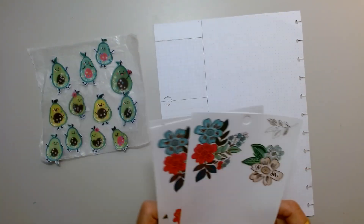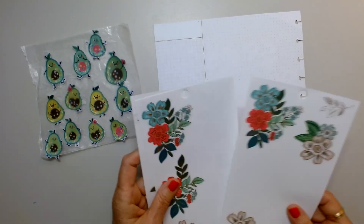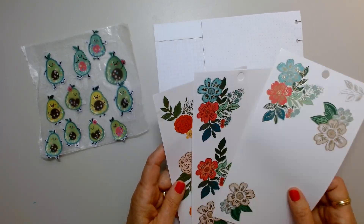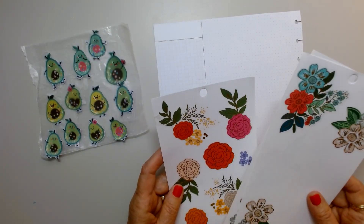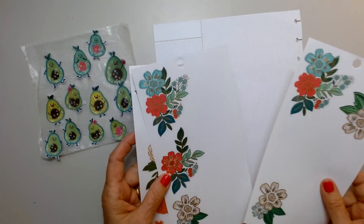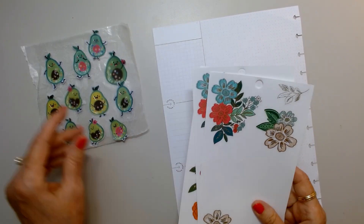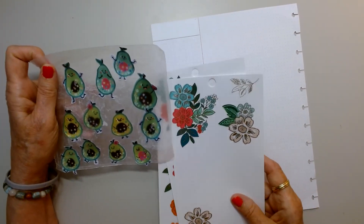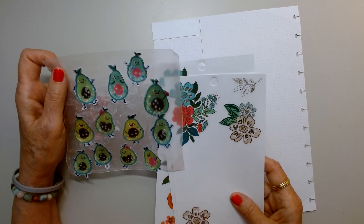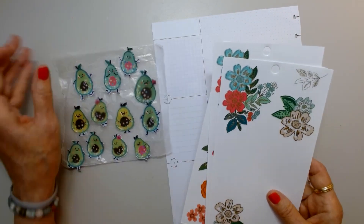I was just loving them, they're so gorgeous. And I did bring in some of these flowers from Fun Florals — Happy Planner Fun Florals. I've used these before. I just thought it would look really pretty because there's the green, the pink, and gold is in here.